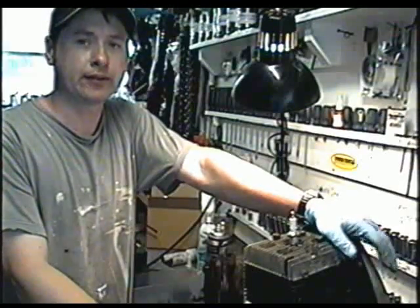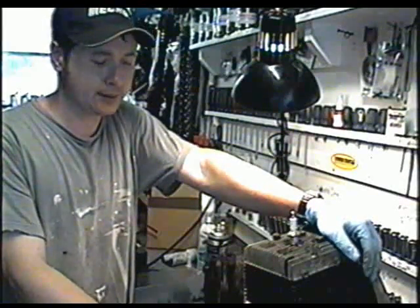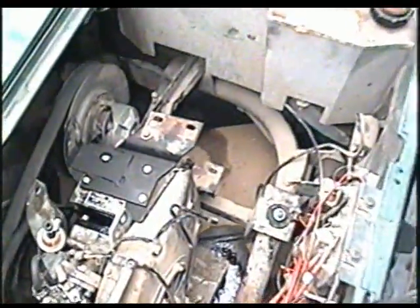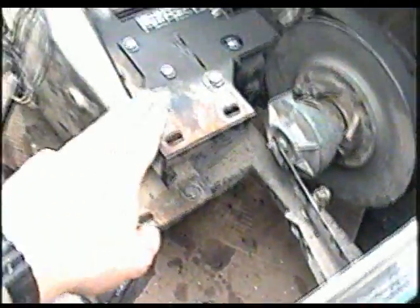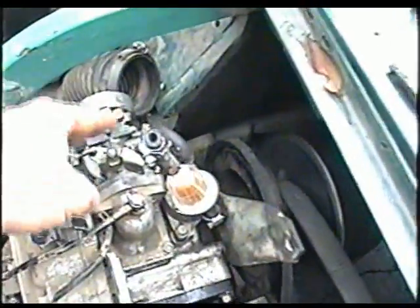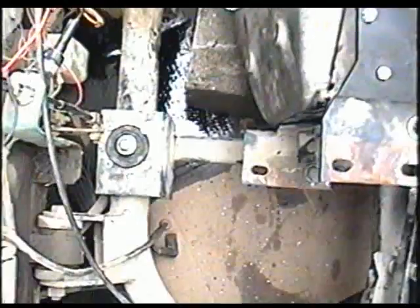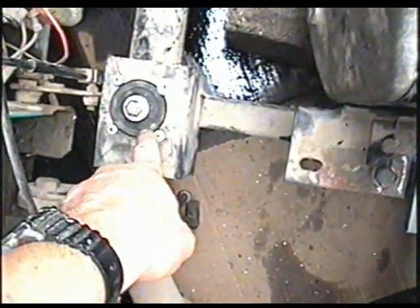At this point I've done everything I can to this engine. It's all put back together and ready to go. I've started putting the engine back in — it's just a matter of lining up all the bolts down here that hold the engine up. There are also bolts on the back side underneath the carburetor that hold the engine. I've got a new motor mount right here.